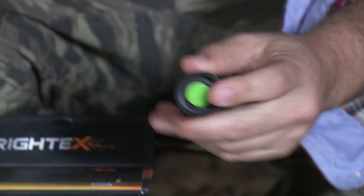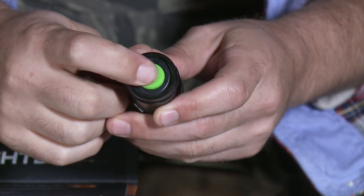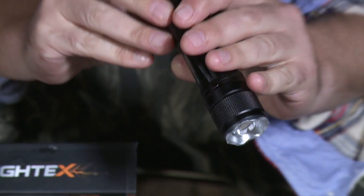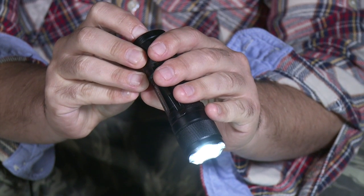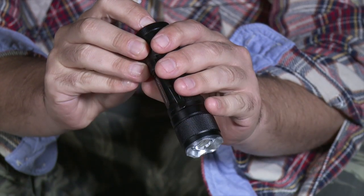Now, how do you switch between modes? To turn off the flashlight fully press the switch. Once the flashlight is switched off for over 10 seconds, when you next switch it on, it will always switch on to the high light mode. To switch between the five modes — high, mid, low, strobe and SOS — simply press the switch halfway and the flashlight will switch to the next mode.